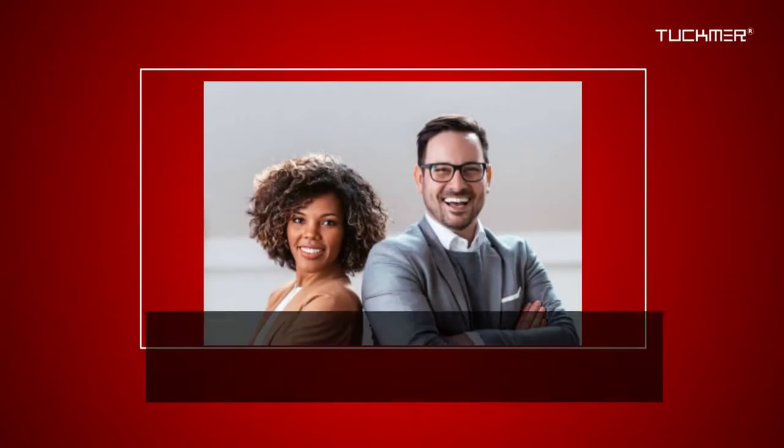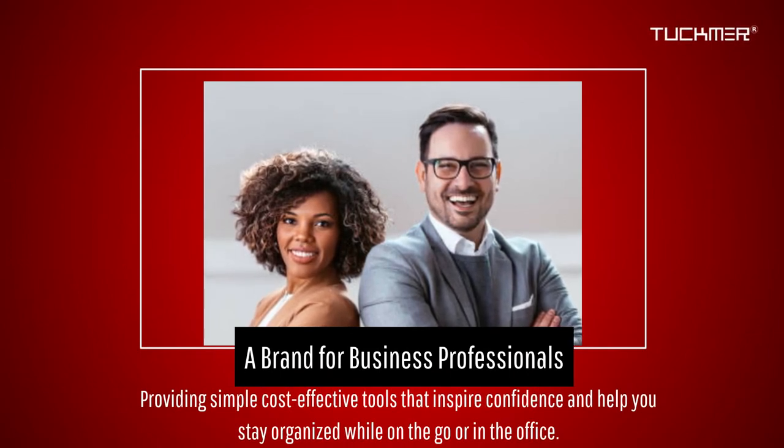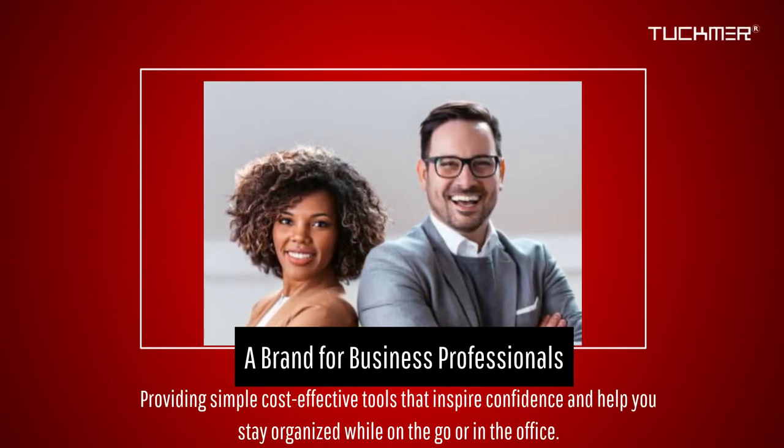Tuckmere is a brand for business professionals, providing simple cost-effective tools that inspire confidence and help you stay organized while on the go or in the office.